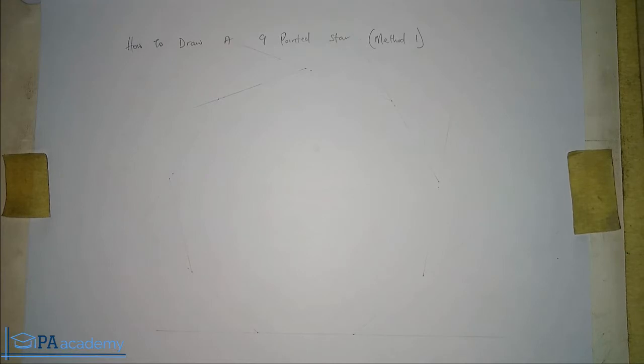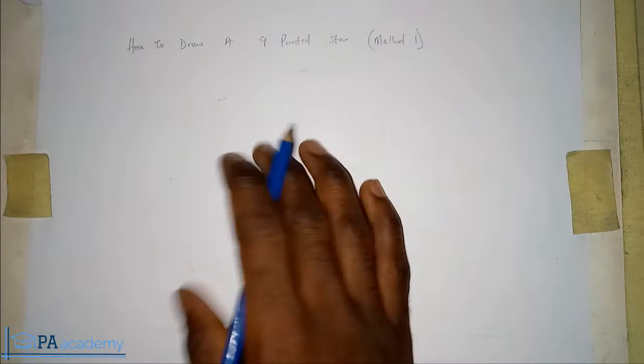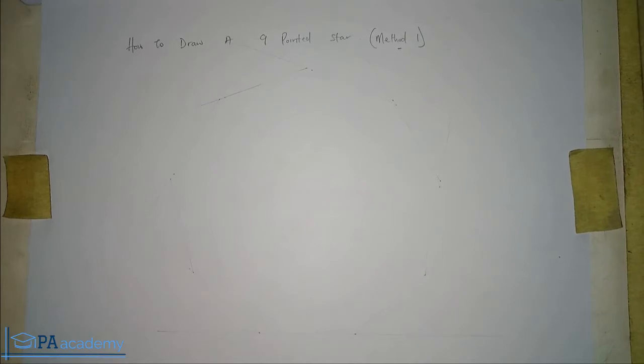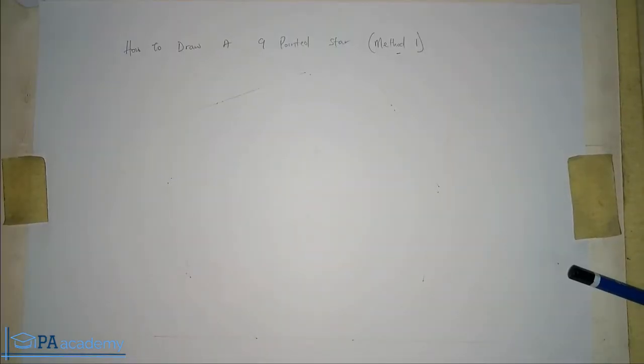Right now what we want to draw is a nine-pointed star. I have here three methods of drawing a nine-pointed star which I'm going to put you through in the course of this video. Before we get into the video properly, if you are new to PA Academy or have not yet subscribed to this channel, please click the subscribe button — it's absolutely free.